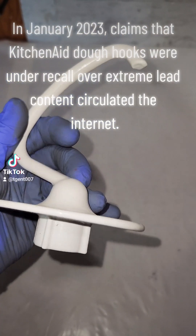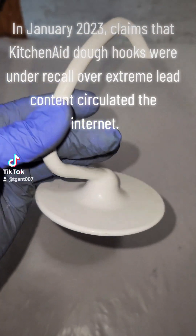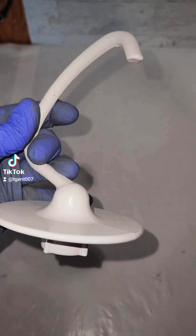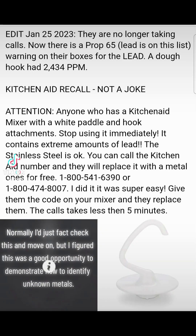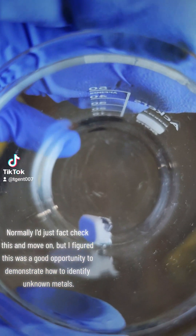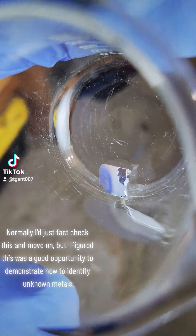In January 2023, claims that KitchenAid dough hooks were under recall over extreme lead content circulated the internet. Normally I just fact check this and move on, but I figured this was a good opportunity to demonstrate how to identify unknown metals.